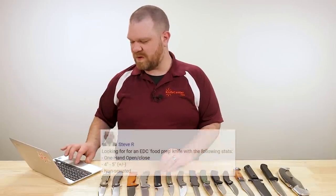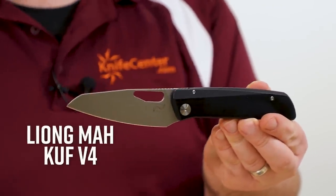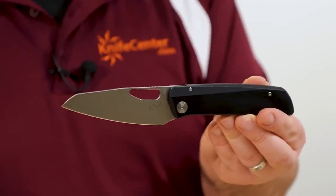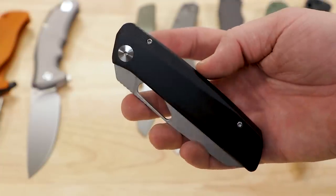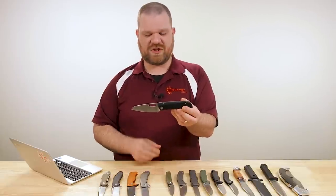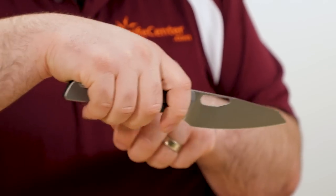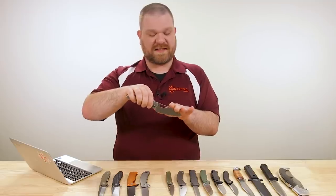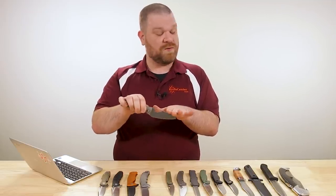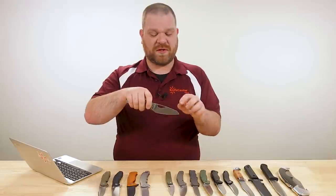Next question comes from Steve: looking for an EDC food prep knife with these stats — one-hand open and close, four to five inches, non-serrated. Fortunately we've got a new item in here which is just about perfect: the Leoni Ma Cuff V4. The base G10 versions come in about $338. You've got a four to four-and-a-quarter inch blade, LMax steel, high flat grind, kind of a modified sheep's foot profile — almost santoku-esque in shape. There's a nice angle from the edge orientation to the way the handle kicks up, so you've got a little clearance on a cutting board for food prep. It's not necessarily the best at rocking cuts, and with four inches it's not a lot to work with for herb mincing, but you can certainly pull it off.